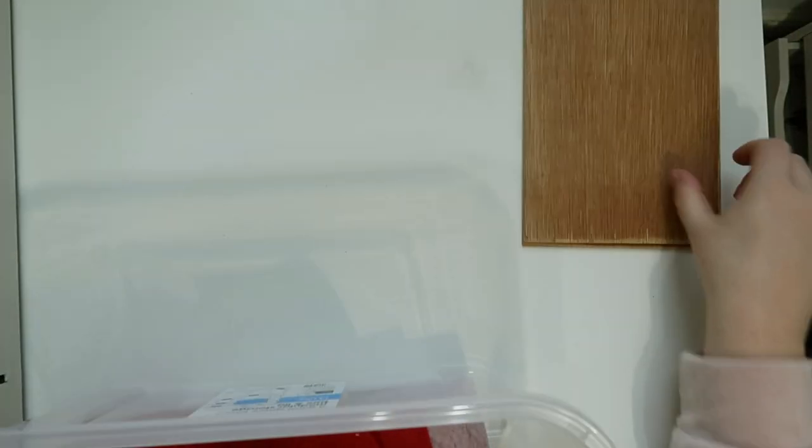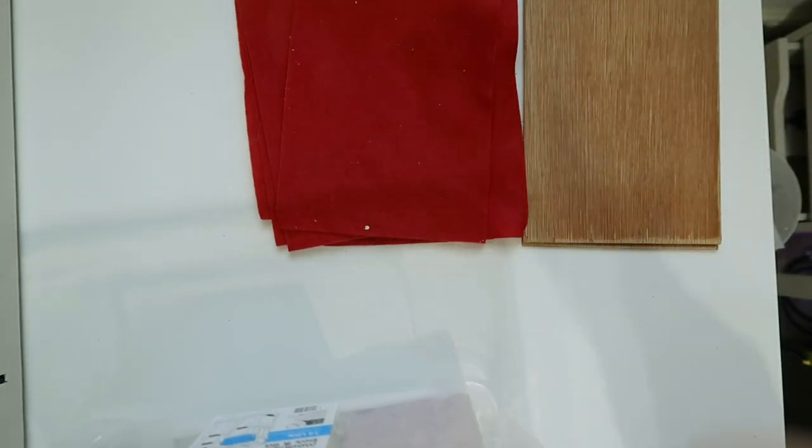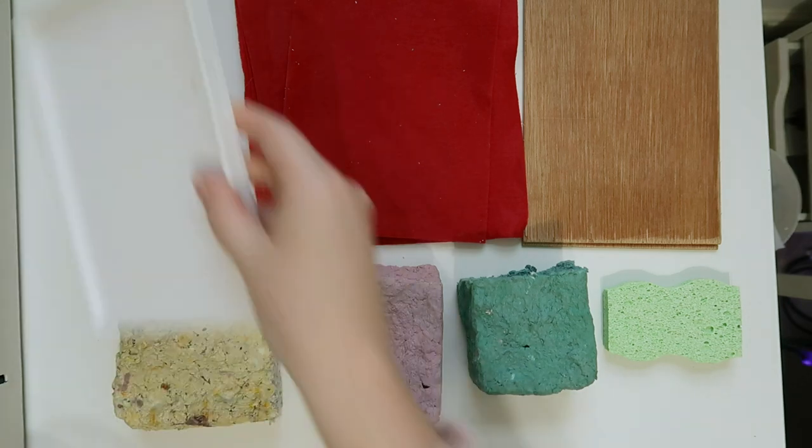Hello again, it's April here and welcome back to another video. Today I'm going to be looking at making paper with this paper making kit I got for Christmas.